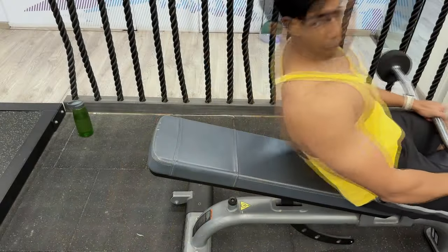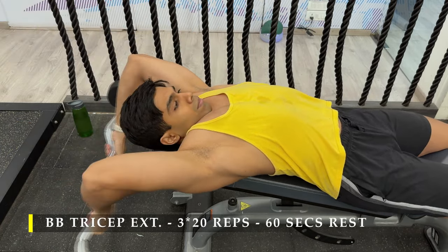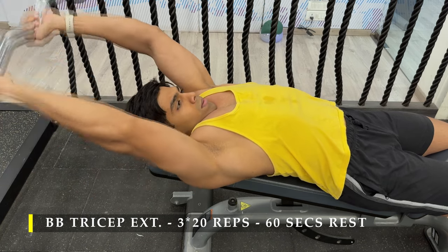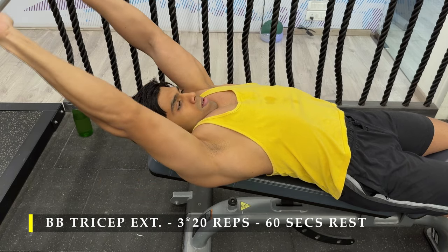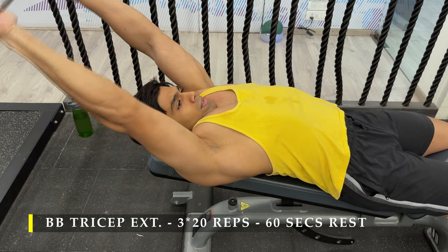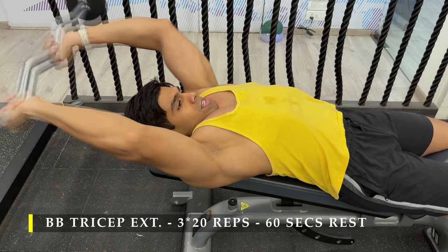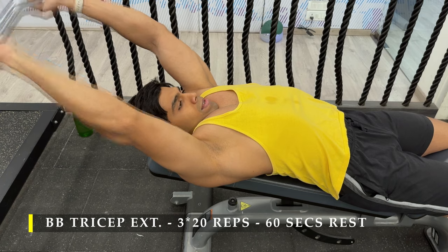Once done with chest, we move on to tricep work. The staple exercise is barbell tricep extensions — three sets of 20 repetitions. Take the barbell all the way behind your head, feeling that great stretch in your lats and triceps, then push the barbell up without bringing it in front of your eyes. My preferred bar is the easy bar as it puts my arms in a more comfortable position, but you can also use a straight bar or dumbbells with a neutral grip.